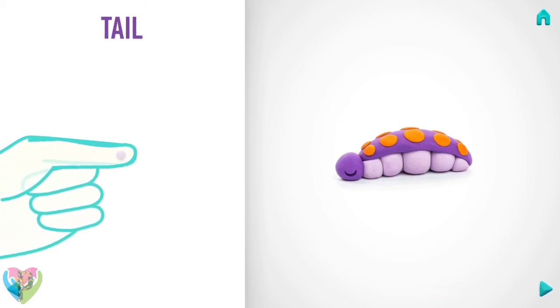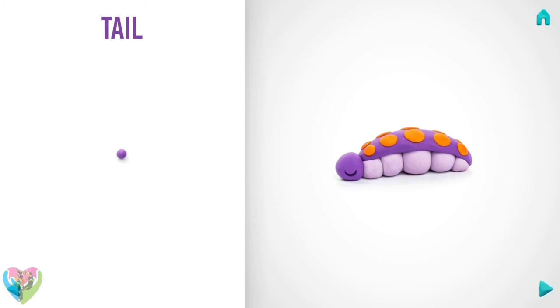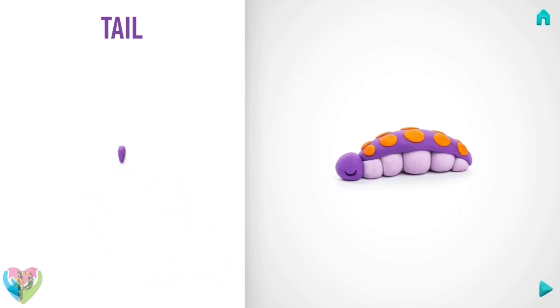Next, make a tail. Take a piece of violet clay and roll one little ball, then roll it into a cone with your fingers. Well done, the tail is done!